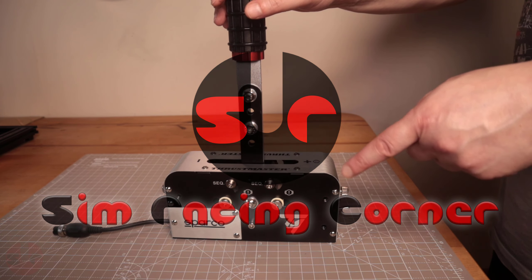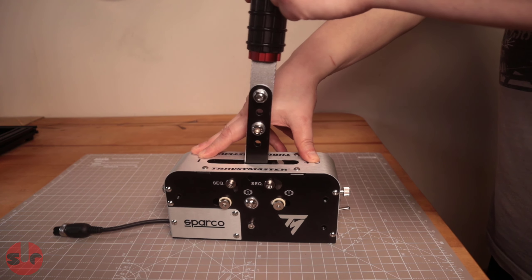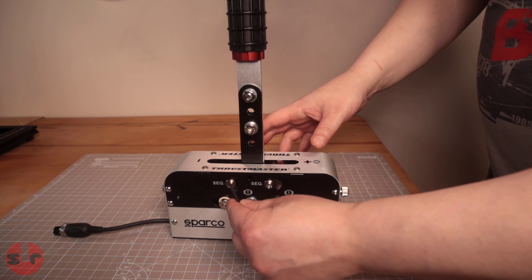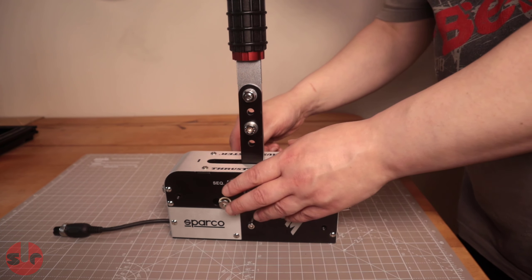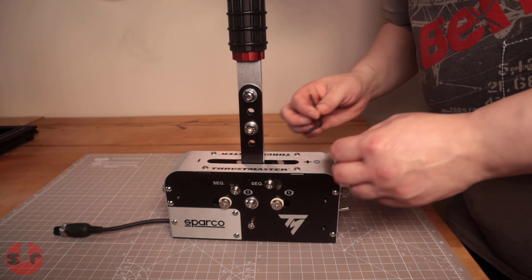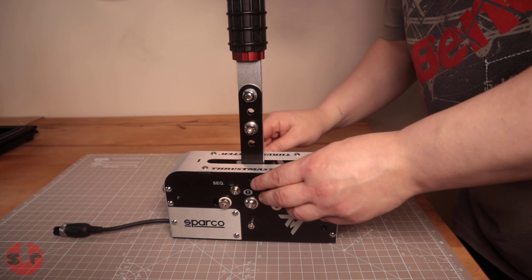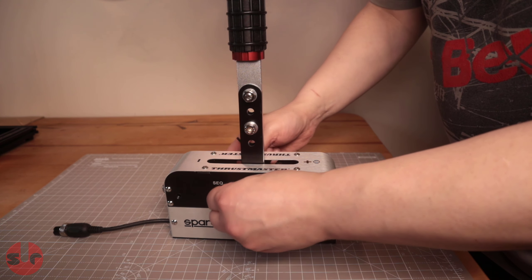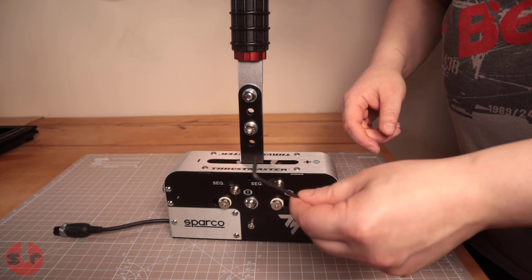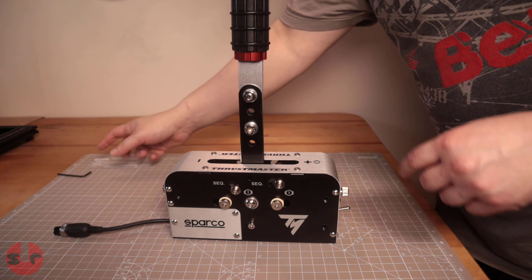Hello, if you have a Thrustmaster TSS Handbrake Sparco mod you'll know that switching between the two modes requires an Allen key, which is simple enough but it will take you 30 or 40 seconds to switch between the modes - having to loosen them, move the rods, and then tighten it all up. So not too difficult but still a little bit of inconvenience, and I've come up with a really simple solution so let me show you what I've come up with.